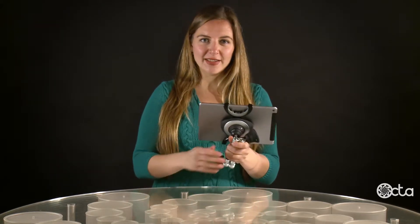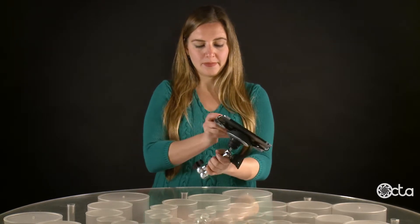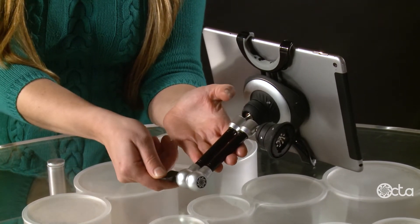To use it as a stand, unlock the handle, adjust the angle, and tighten the handle.